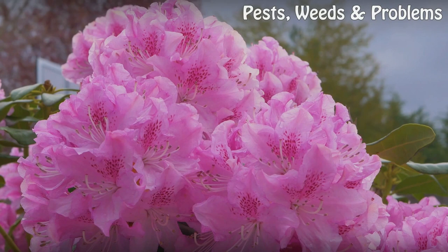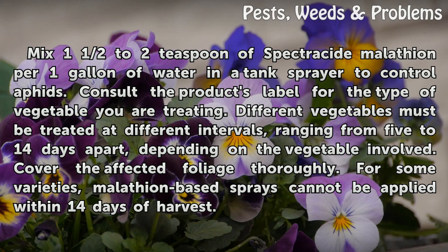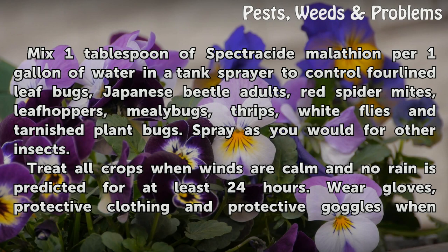Vegetables. Mix one and a half to two teaspoons of Spectricide Malathion per one gallon of water in a tank sprayer to control aphids. Consult the product's label for the type of vegetable you are treating. Different vegetables must be treated at different intervals, ranging from five to 14 days apart, depending on the vegetable involved. Cover the affected foliage thoroughly. For some varieties, Malathion-based sprays cannot be applied within 14 days of harvest.